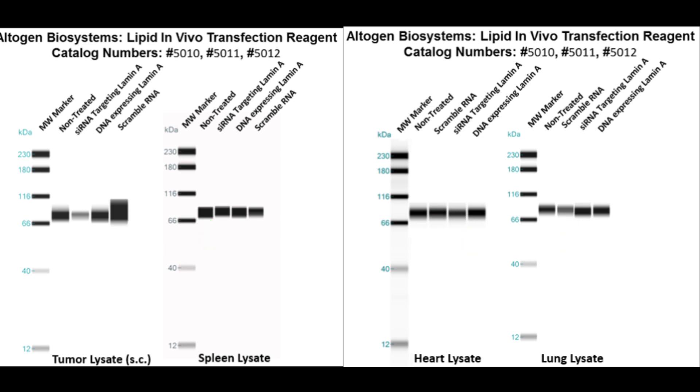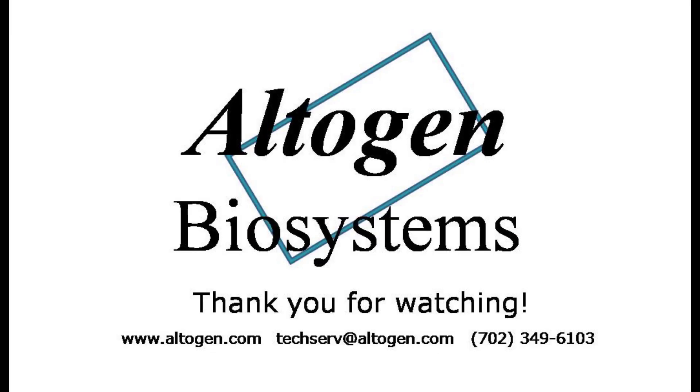Additional information about this product can be found on our website at altagen.com. Thanks for watching our tutorial. For more information or products visit us at altagen.com.